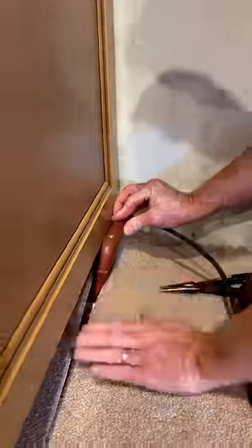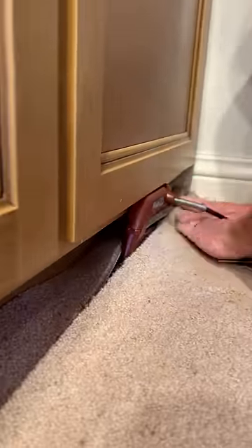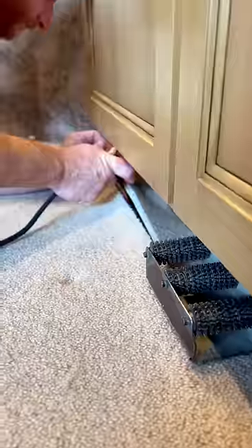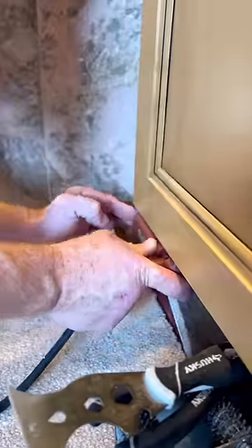Any lower and this wouldn't have worked, and I'd have to pull back more of the carpet. I folded it, seamed it up, then stretched it back. Now comes the hardest part of this method: